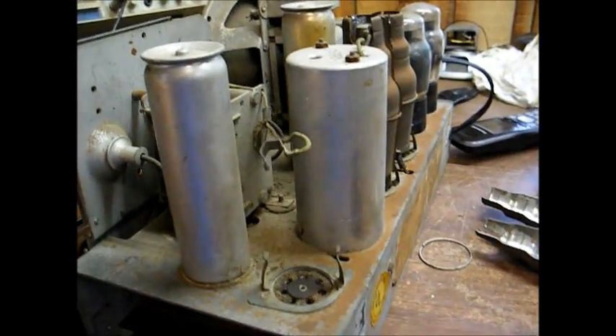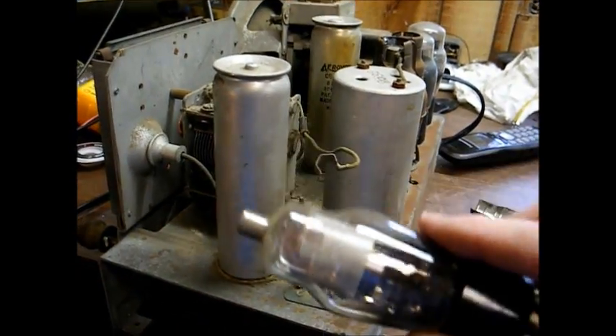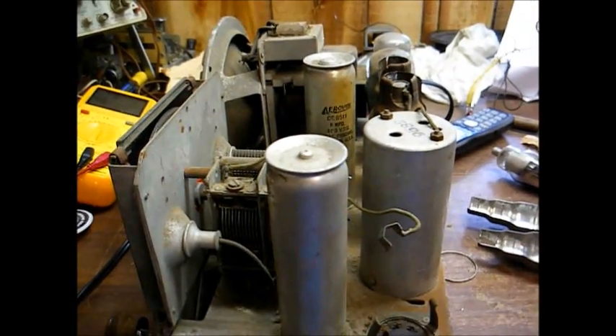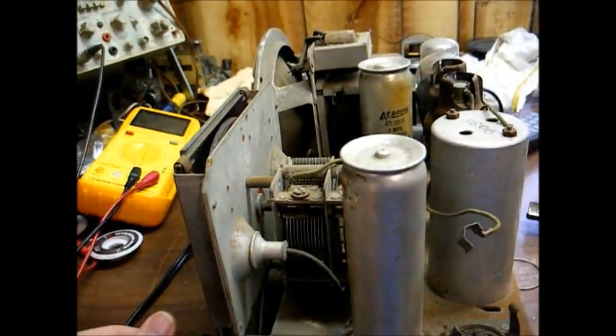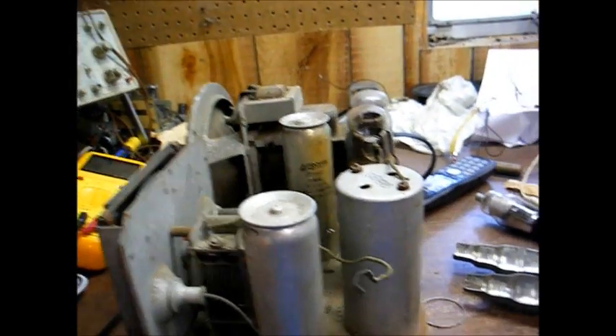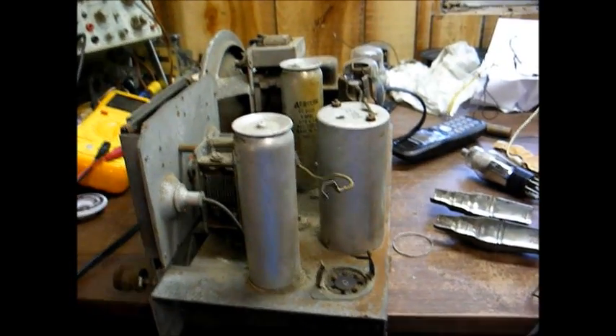I removed the oscillator and mixer tube, which is a type 6F7. I don't know if you can hear it or not, but 1010 is still coming through very faintly. It does not matter what position you have the dial set to, so this should be real interesting.